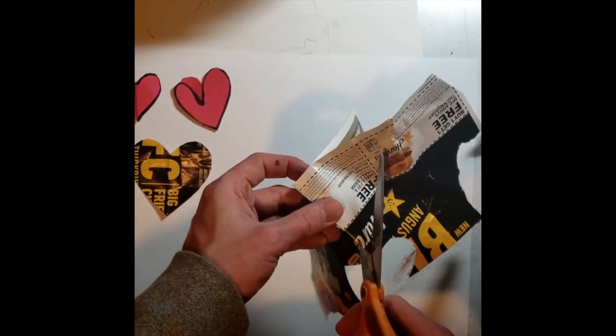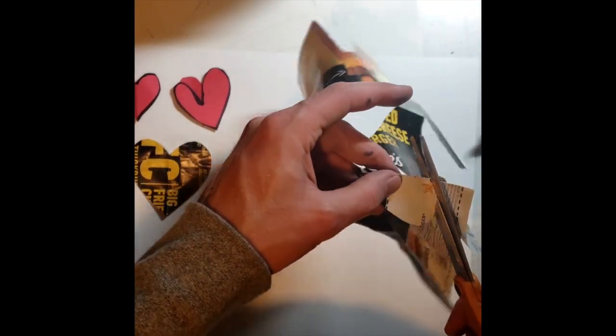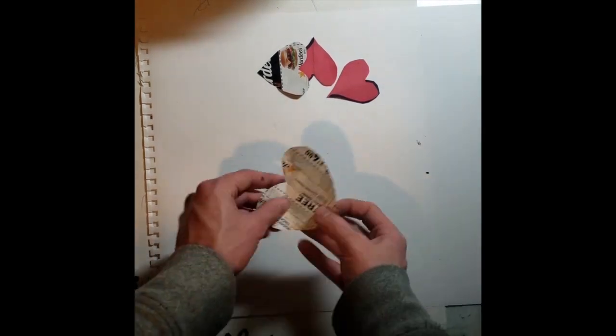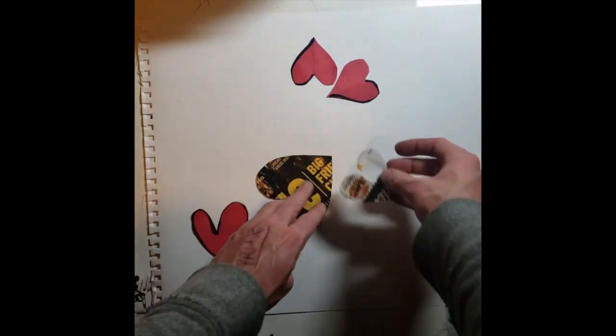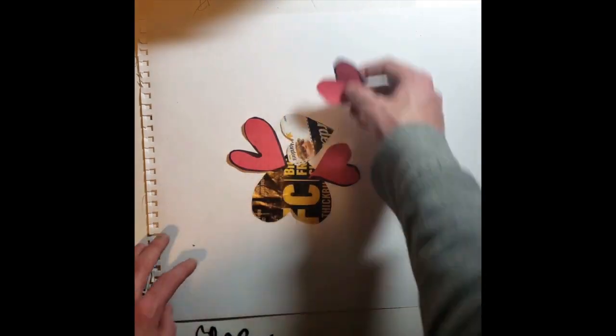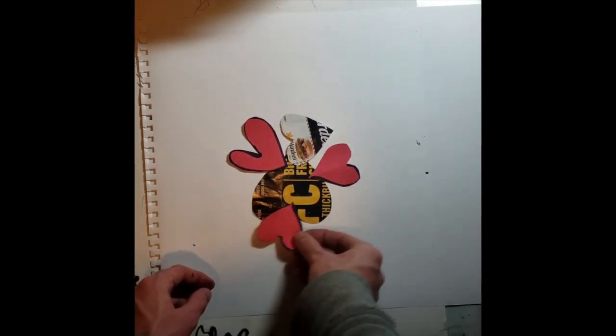If you don't have tape but you have glue, you can get back into our collage mindset. You can cut out some hearts, find a surface piece of paper, and make a design that way — think stained glass. Then you could hang that up in your window or lean it up against the window if you don't have tape.